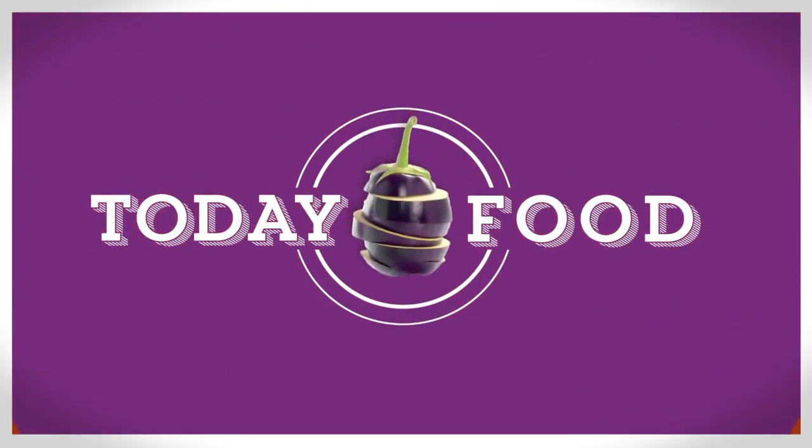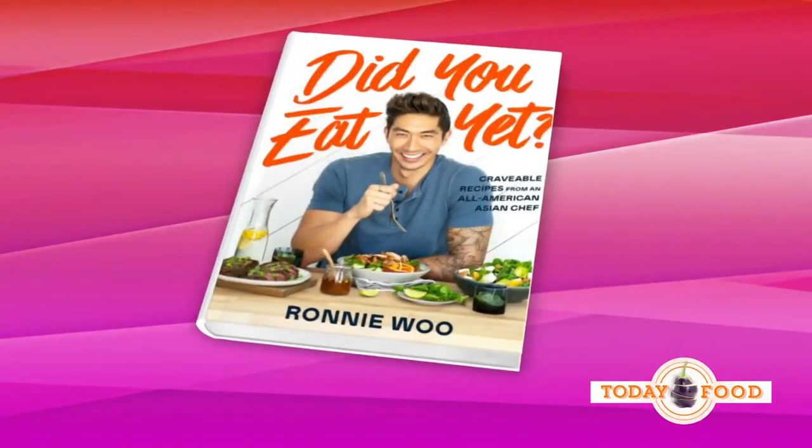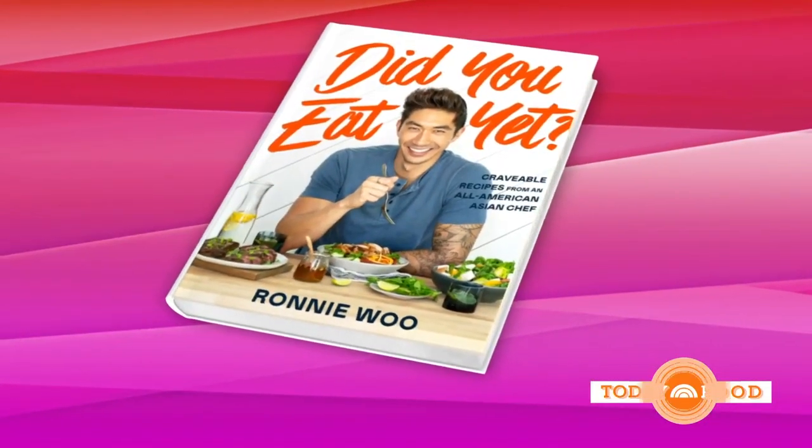Hey, if you think ramen is good, wait until you try this — we're making the perfect noodle dish for spring. This recipe is straight out of Ronnie Woo's new cookbook, 'Did You Eat Yet.'